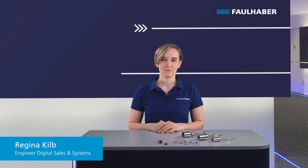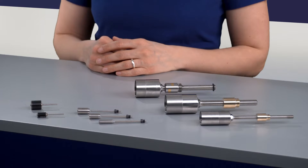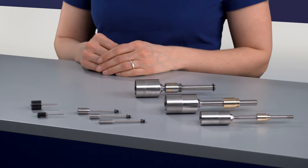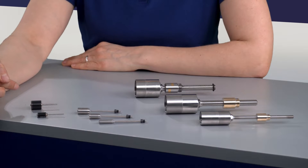Hello and welcome to Faulhaber Drive Time. In today's video, I will explain the portfolio of our new Linear Actuator Series L. Faulhaber offers different linear actuators: the Geared Actuators L Series and the Direct Drive Linear Actuators for stepper motors.